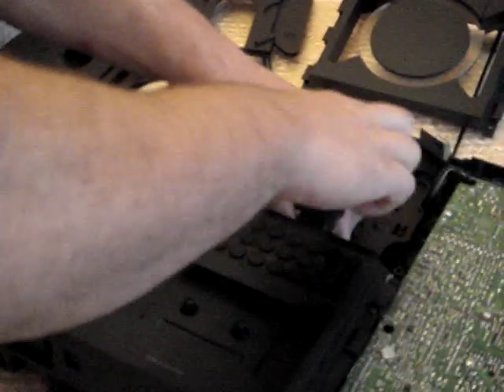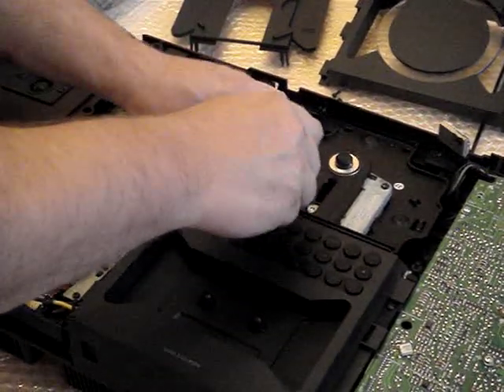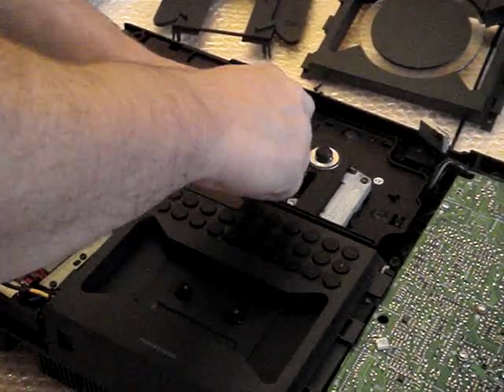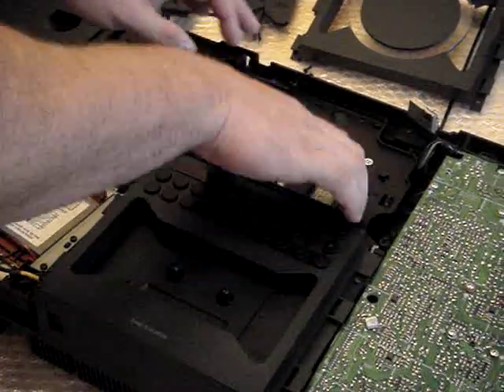With this, the screws don't actually come right out, because you've got little black washer type plasticky holders that actually hold this to the metal plate. Hopefully they won't just fall off inside.